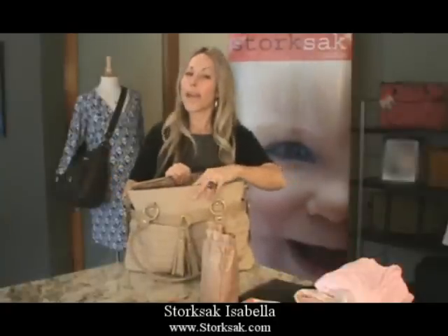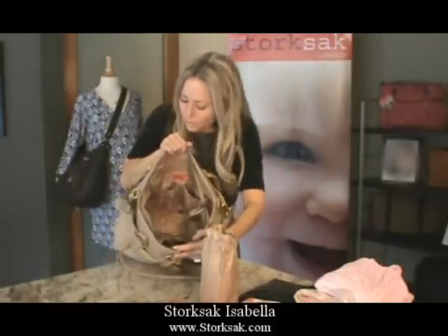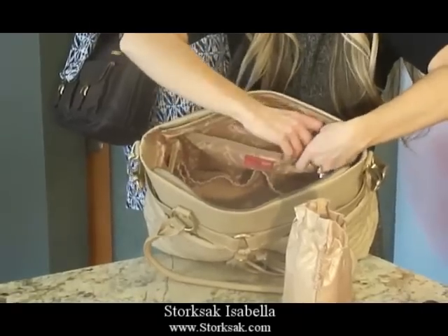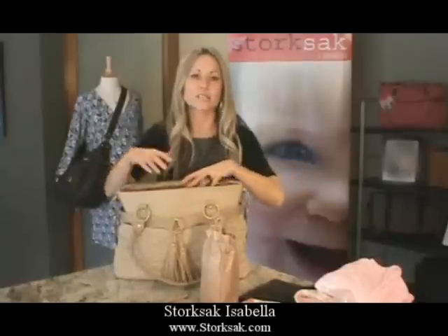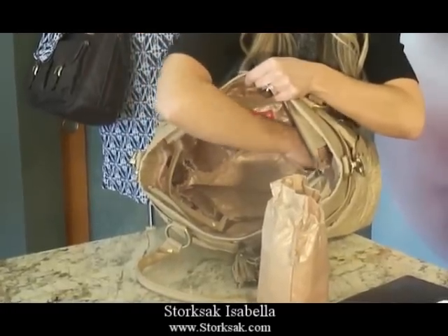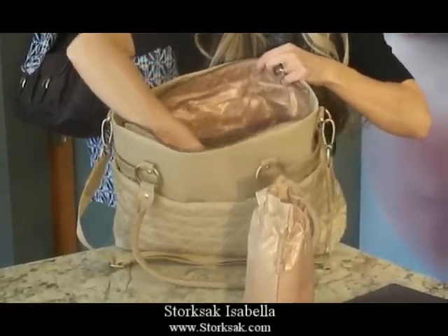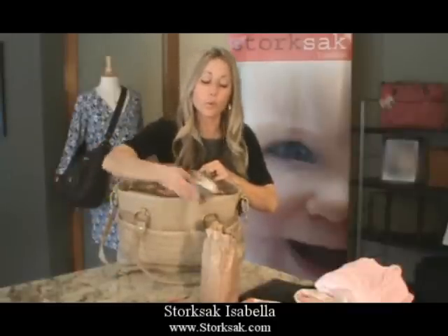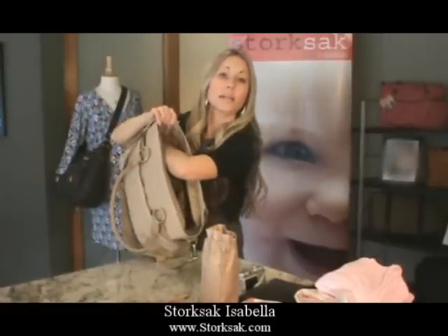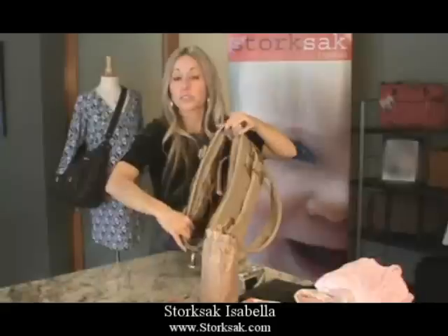Let's show you the interior without the items, because there's one area I need to show you. We have this zipper compartment — great for storing credit cards, money, or anything you want to make sure stays safe and doesn't fall out of the bag. It has six pockets: two elasticized pockets on the back side, two on the front side, and then a special velcroed compartment — I put a camera in here so you can capture all the important moments with baby. On each side of the bag, we have two more deep pockets.